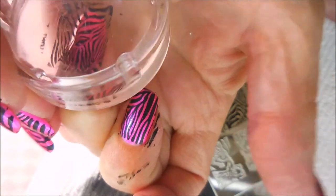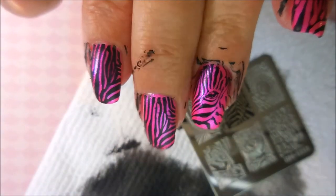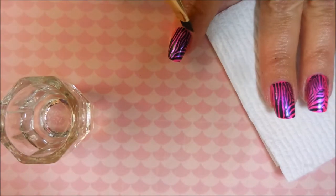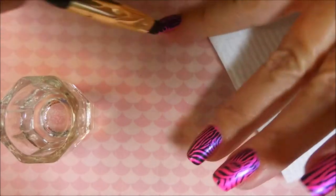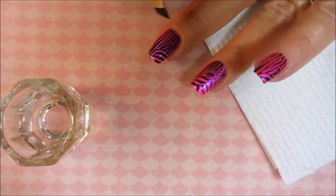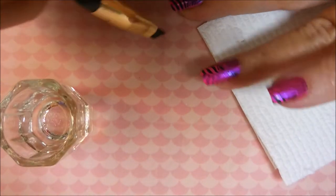I saw somebody use this design not too long ago — I think it was Frances from Dolphin Chick Nail. She had done a collab video and used that image. It reminded me I needed to use it, and when I saw this pink polish, I knew I needed to do it. I'll list a link to her channel down below. And if it wasn't her, go check her out anyway — she's great.